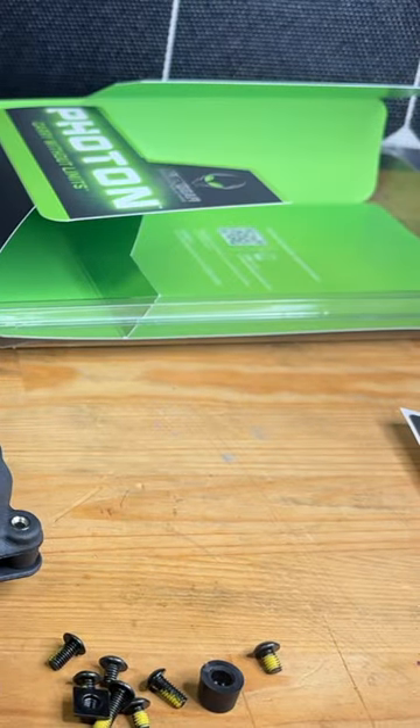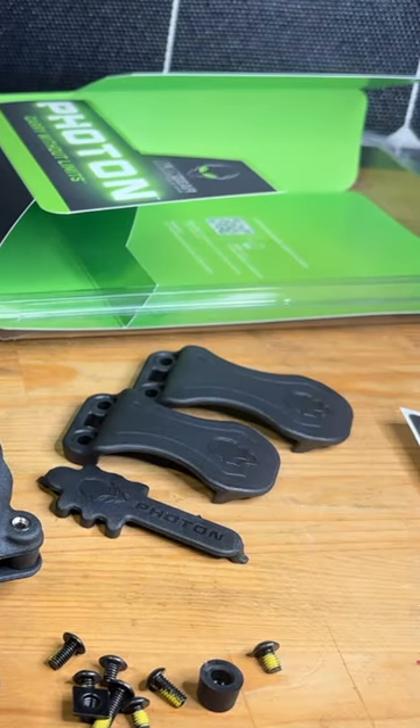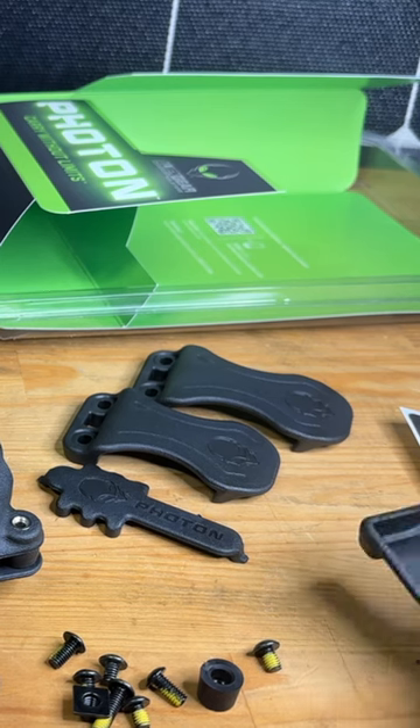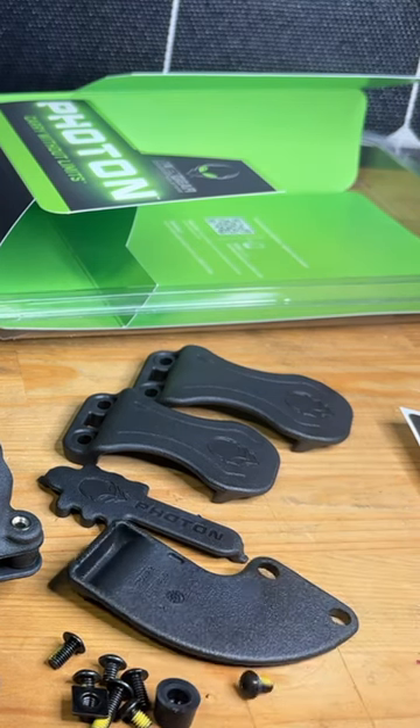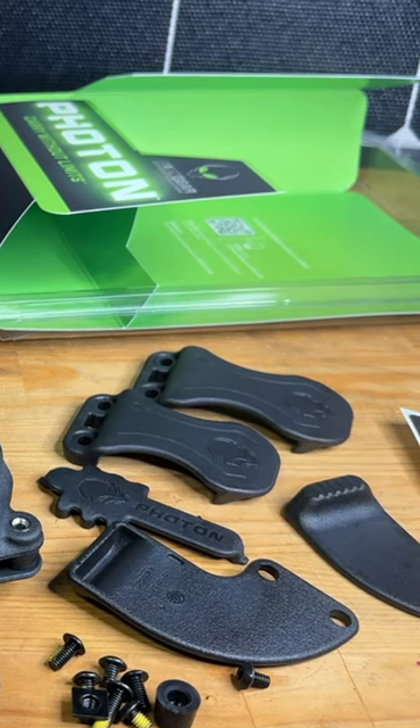So you have your holster, your paddle, and these accessories for your belt clip. You also have this little accessory to prevent dust and everything from getting in, these two paddles that come with it, and you get that really cool sticker.